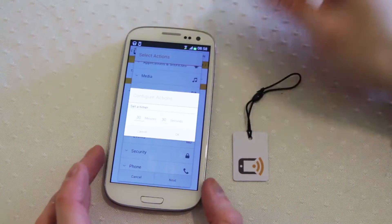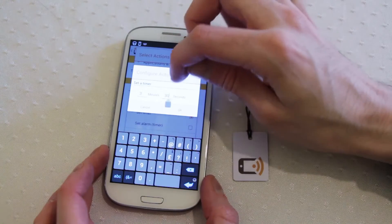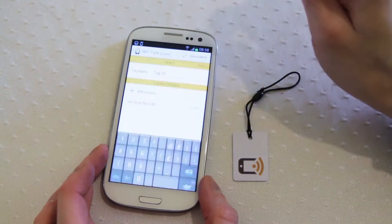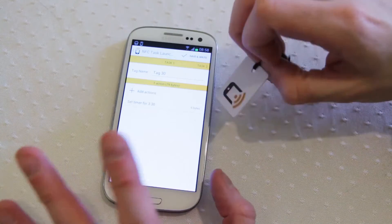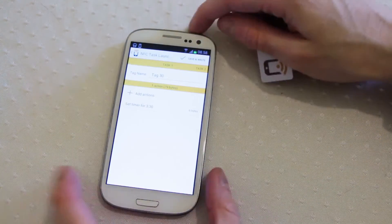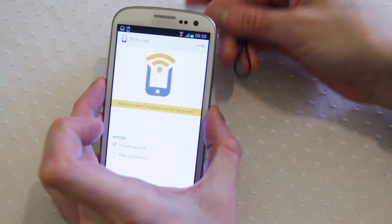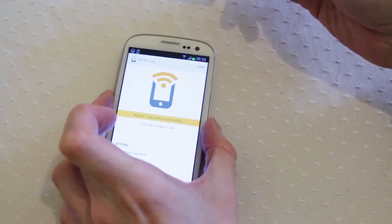How long would I like the timer to work for? I'm interested in boiling eggs today, so let's have a mid-boiled egg — it shouldn't be too soft, and it shouldn't be too runny or too hard. Now we've got our action set up, we've set up the timer, and then we save and write. All we need to do is scan the tag and it's been successfully written.